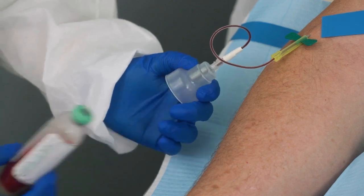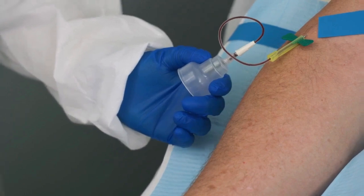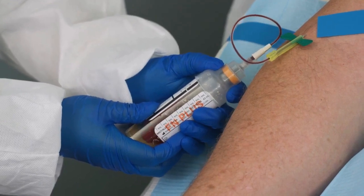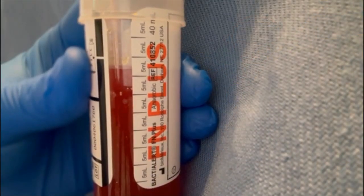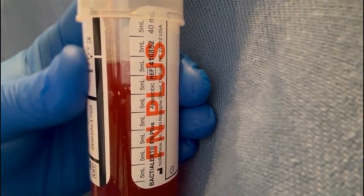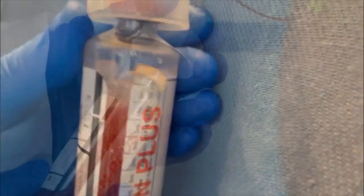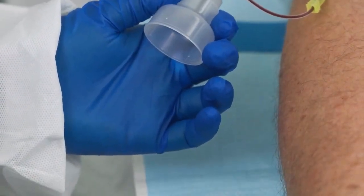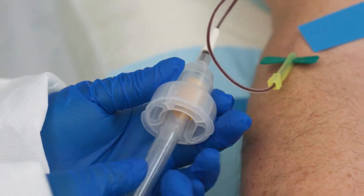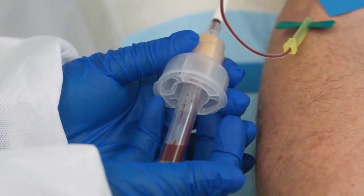Once the aerobic bottle has been inoculated, remove the bottle from the adapter cap. Insert the anaerobic bottle and repeat the collection procedure, using the fill-to mark to accurately gauge the sample volume — 10 milliliters per adult bottle. If other blood tests are required, always collect blood cultures first. Insert the adapter if required for blood tubes, taking caution not to put your finger into the center to avoid a needle stick.